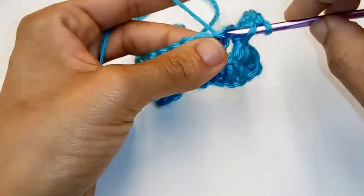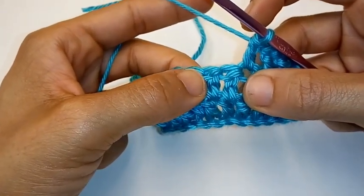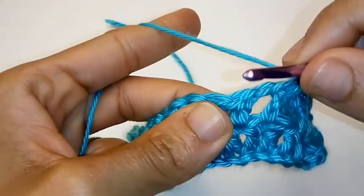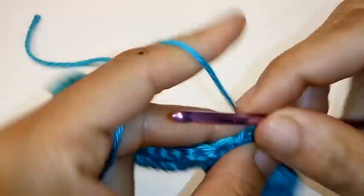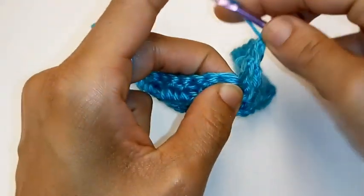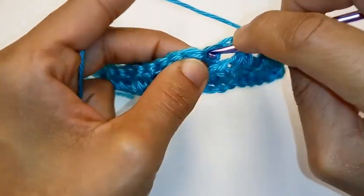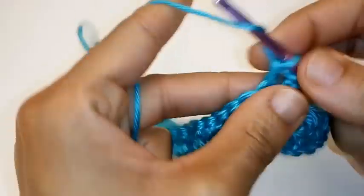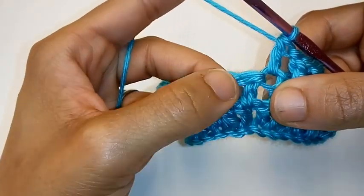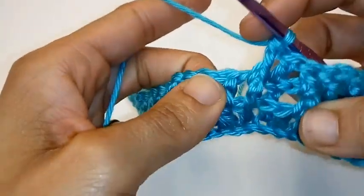Yarn over and place your double crochet into that space. Now place 1 front post double crochet into the next 2 stitches. Front post double crochet — 1. Next stitch, front post double crochet — 2. Once again, place 1 double crochet into the top of the previous double crochet. Yarn over — remember, not behind your work, but this stitch right here. Here's your double crochet — to the top, slightly to the left, insert your hook. And I'll show you your front post double crochets one more time: place 1 front post double crochet into the next 2 stitches. Front post double crochet, yarn over, pull through 2, yarn over, pull through 2. Front post double crochet.